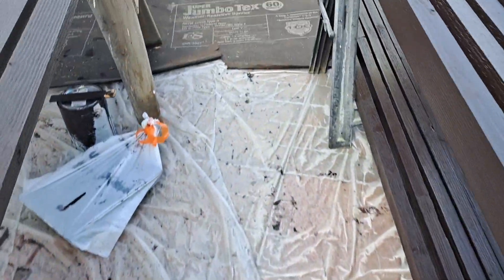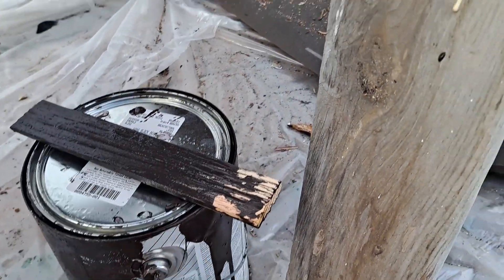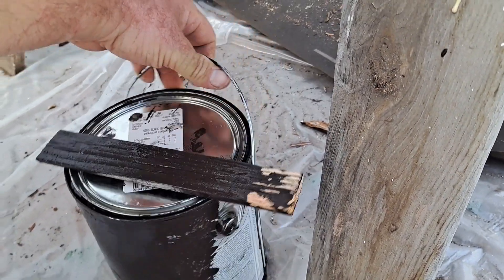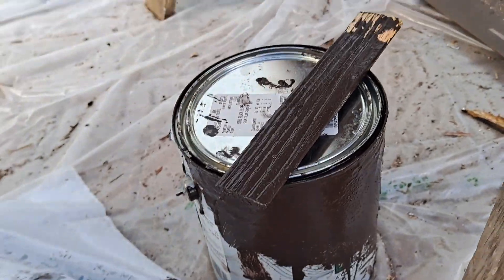The paint I'm using is Sherwin-Williams Emerald, which is their expensive outdoor line. It's really nice and it's definitely brown — but this is a color called Black Bean.